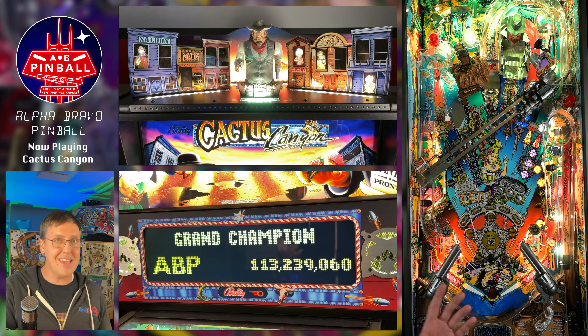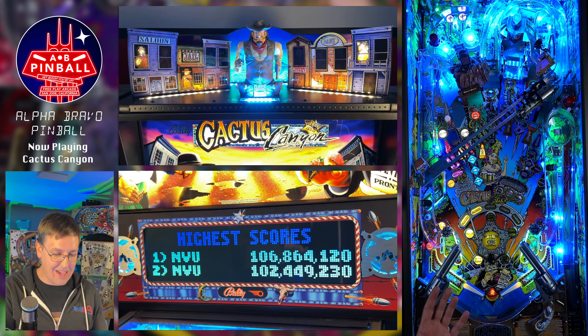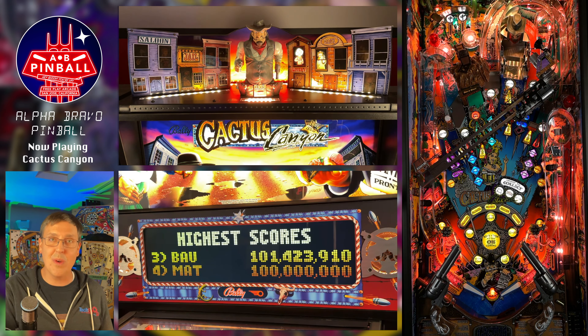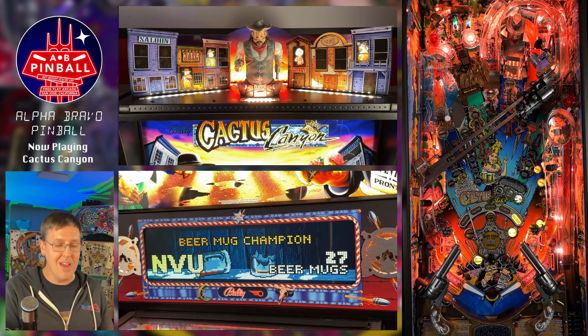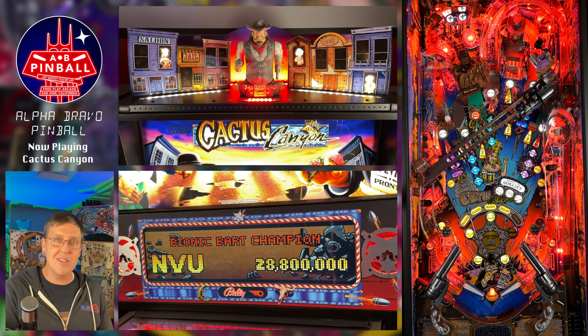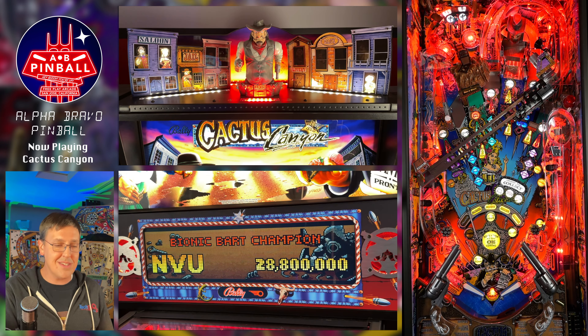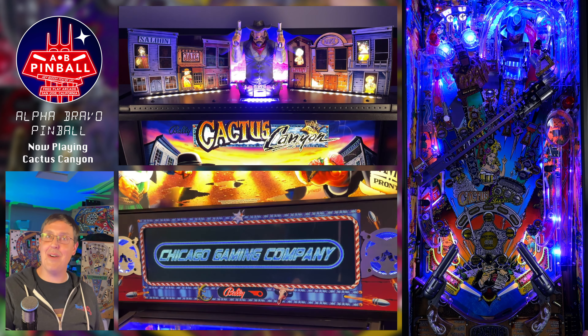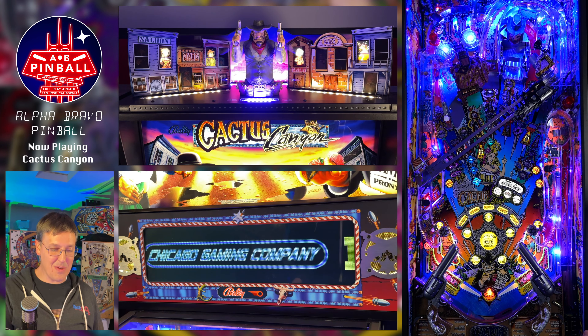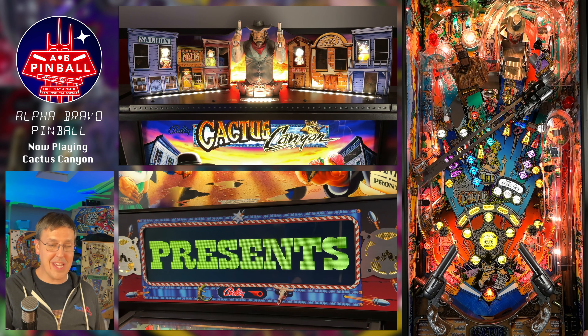Well, now I have to keep playing to see how you get to High Noon at OK Corral.